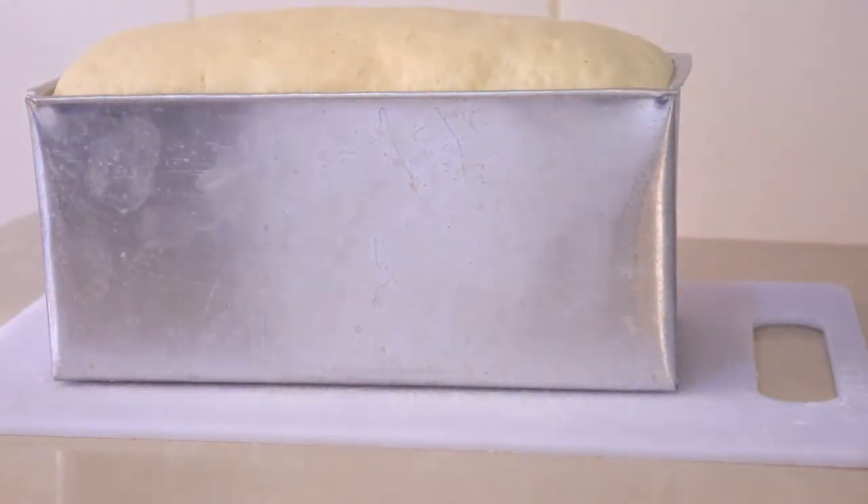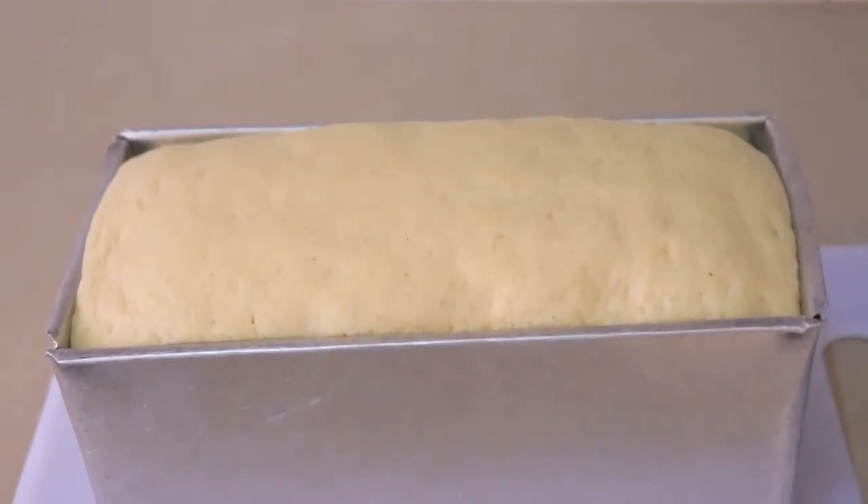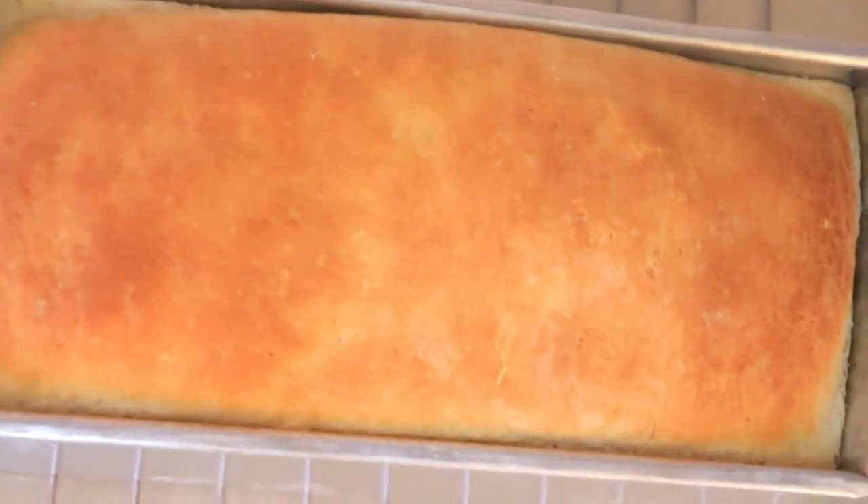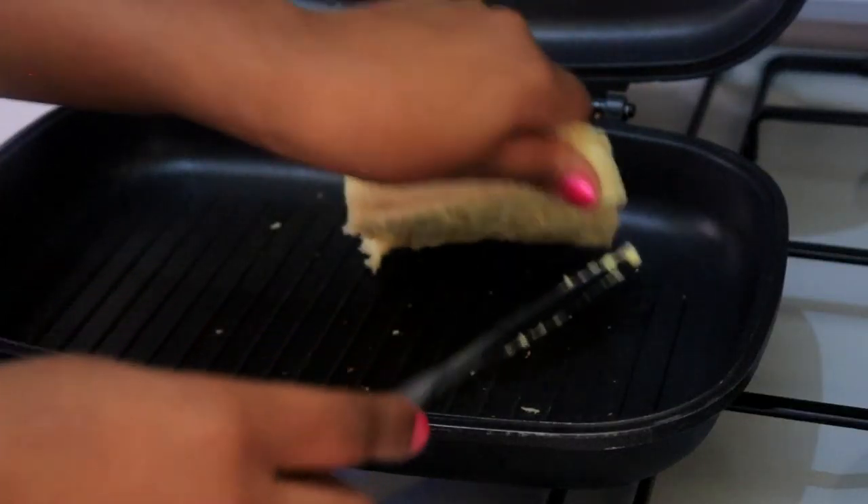Put it in the tin, cover it with a kitchen towel, and wait for it to rest for approximately 30 minutes to 1 hour. Preheat your oven at 350 degrees Fahrenheit and transfer the bread to the oven. Bake it for 30 to 45 minutes. There you go — it has a nice golden colour and it smells great.